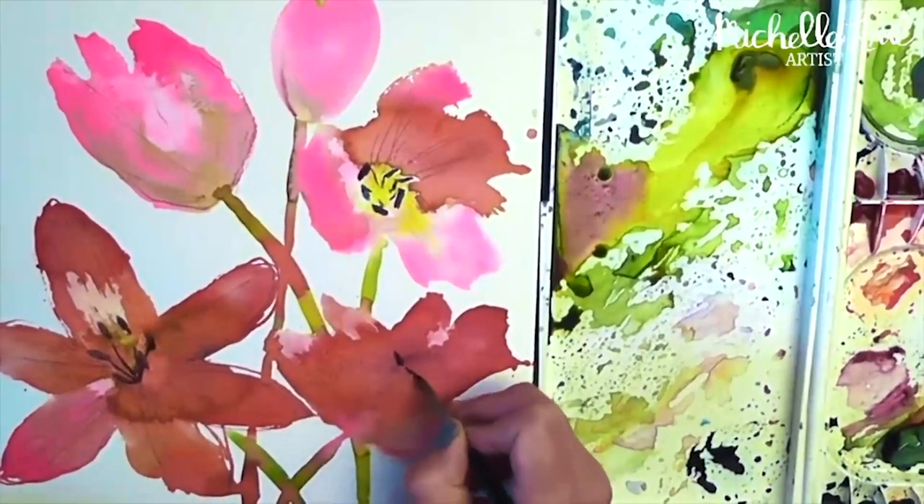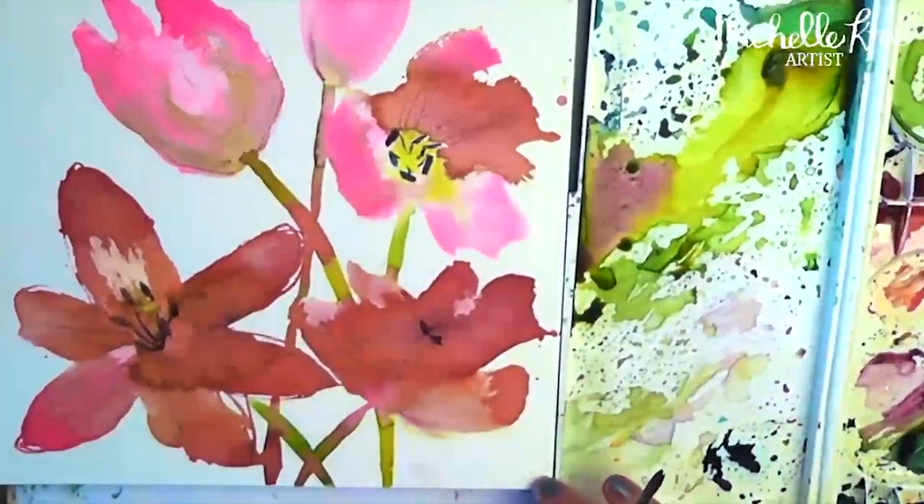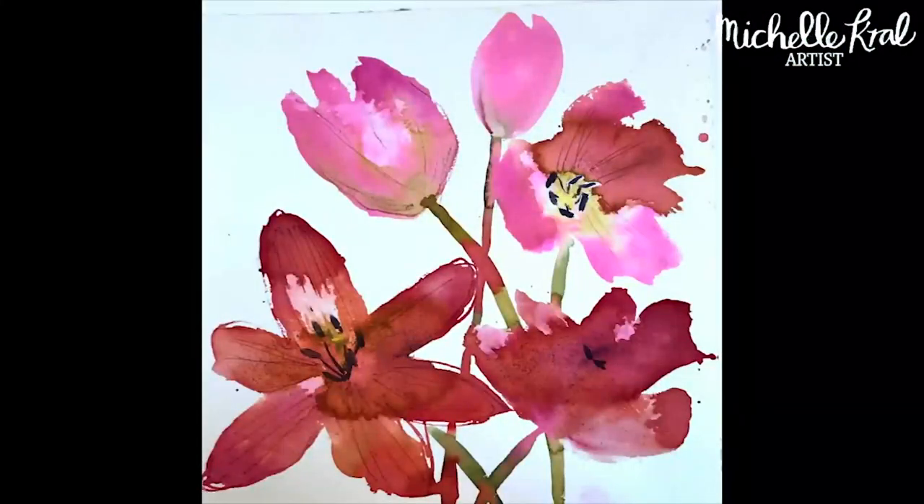I really hope you enjoyed painting these spring tulips. If you did please don't forget to give it a thumbs up, and if you haven't subscribed already please do. Thank you, bye!